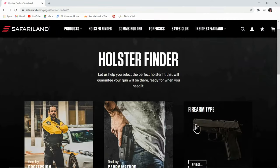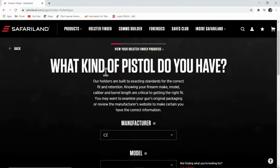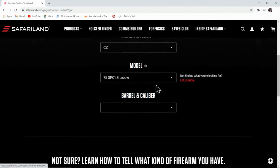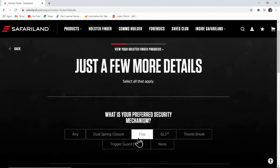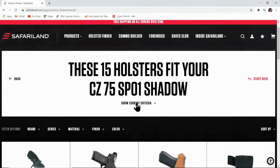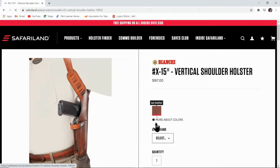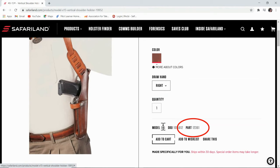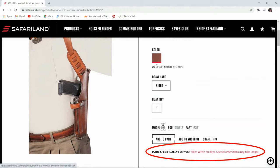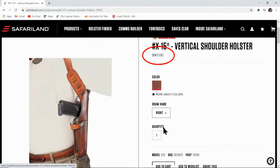Going to the Safariland website, I used their holster finder to locate the right model for my gun. I just entered the manufacturer, the model, and the caliber. Going to the results, I selected the X15, then I selected the color and draw hand. This resulted in a part number. I could have ordered directly from Safariland, but notice first the long lead time, and then when we look at the price, it's obvious we should first look elsewhere.